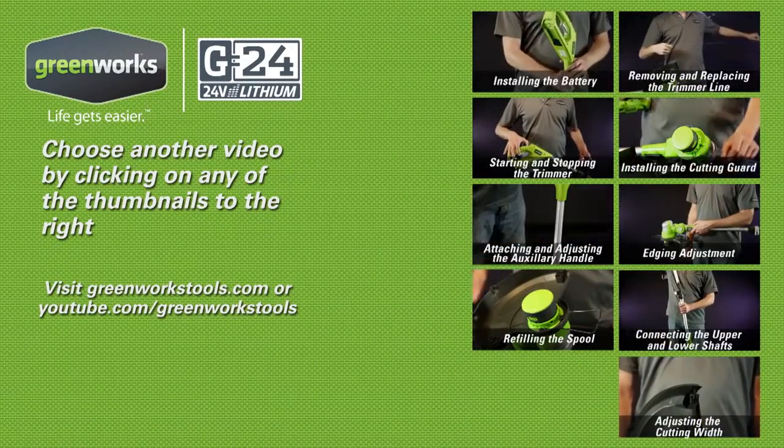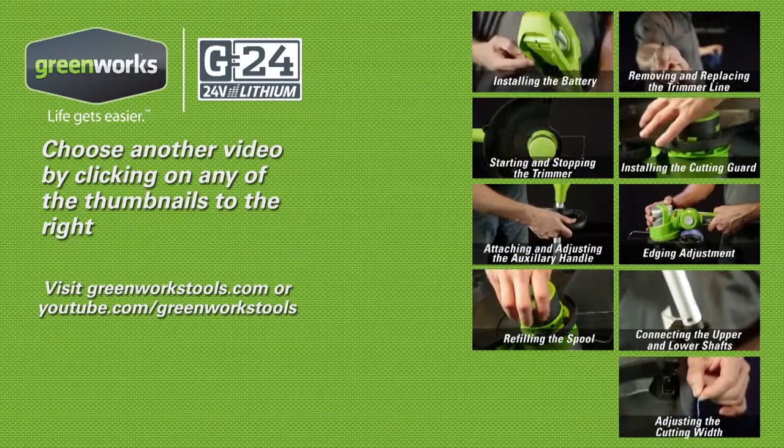Check out more helpful videos at greenworkstools.com or youtube.com/greenworks.